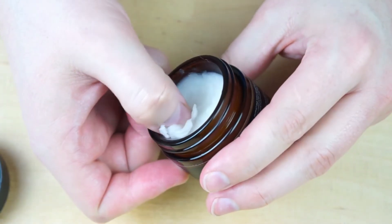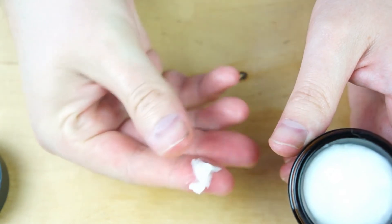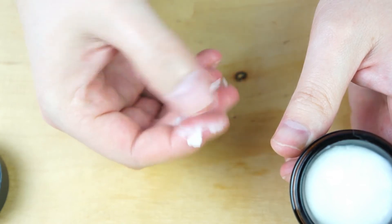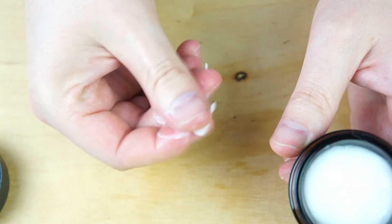Now how do you apply beard balm? Kind of similar to the beard oil. What you're going to do is take a little bit on the back of your thumb and then kind of melt it in between your fingers. Once it gets melted — which usually won't take very long — then you do the same thing as you did with the oil and work your way down to the ends of your facial hair. Really work it in there nicely. Then once you get it all evenly coated, go ahead and brush or comb it through to get it to look exactly how you want.